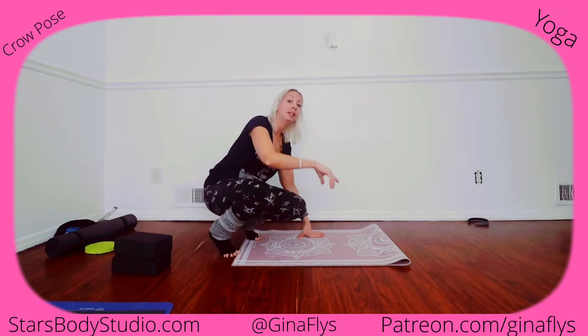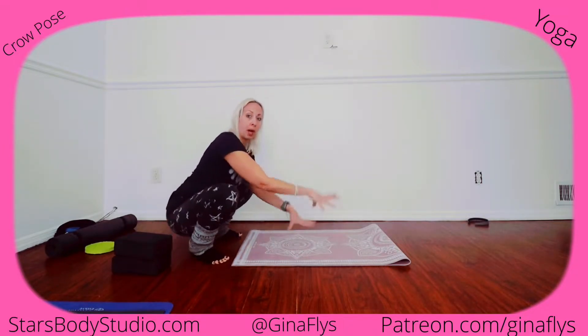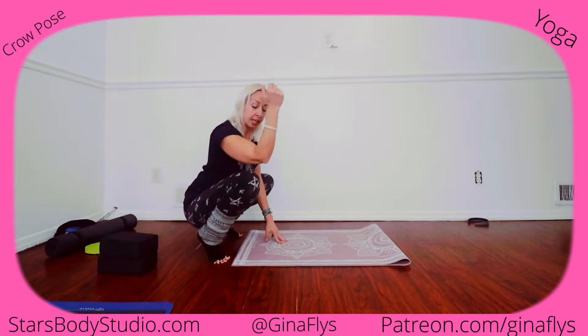In the beginning it's going to feel uncomfortable, but practicing toughens up your skin. If you can sit in a squat position and bring your knee anywhere above your elbow, then you can do crow.